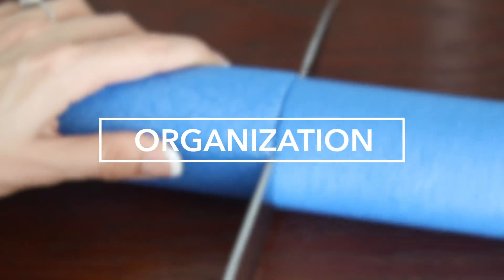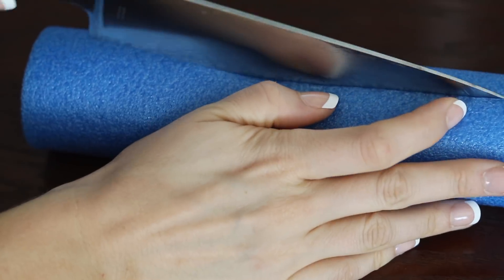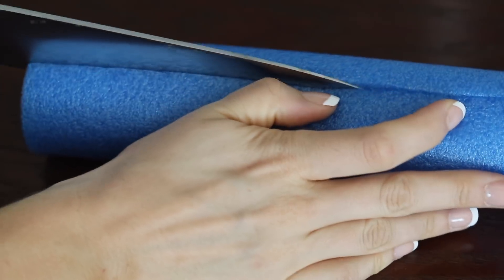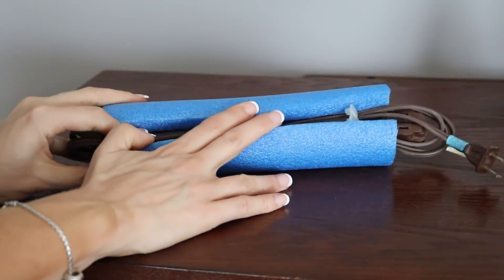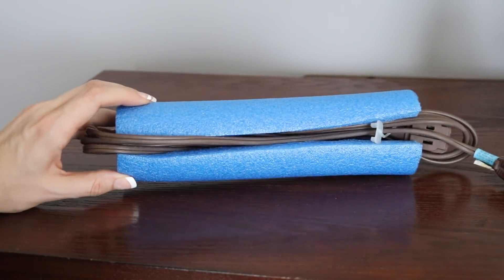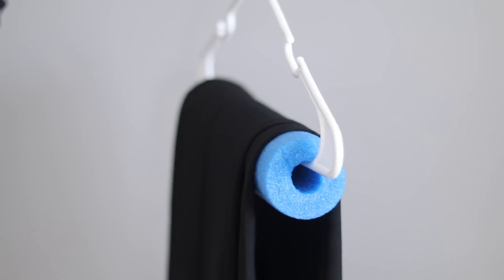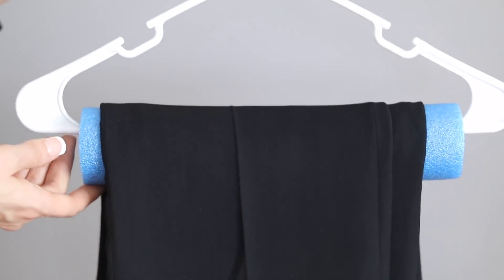First up are my absolute favorite ways to organize using pool noodles. The best way to cut these is with a good sharp kitchen knife. Cut your pool noodle down to size and add one slit — this is perfect for organizing your cords and cell phone chargers. I use the same method to add a pool noodle to my hanger so my clothes don't slip off or get a crease in them.